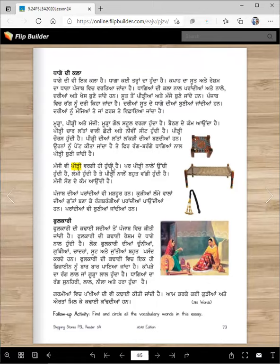Manji vi peediy vargi hi hundhi hai. Par peediy nalon ucchi hundhi hai — so this one is taller, about maybe 16 or 18 inches tall. Lammi hundhi hai, ate peediy nalon bohat vaddi hundhi hai. So this is small — this will be equal to three peediyan maybe, at least. Manji saun dee kam on di hai, and some people sit on manji during the day too.